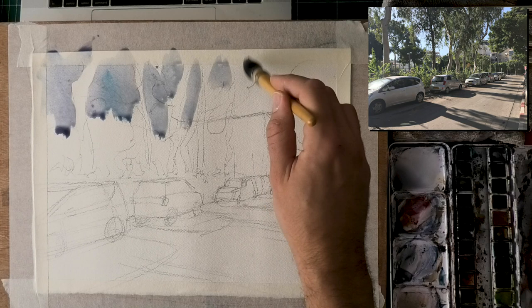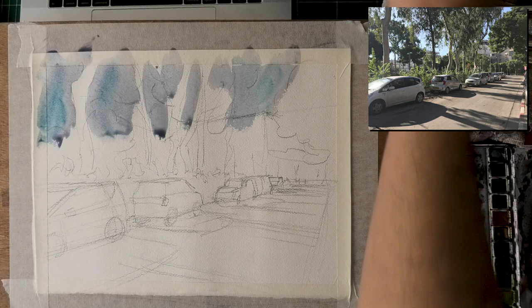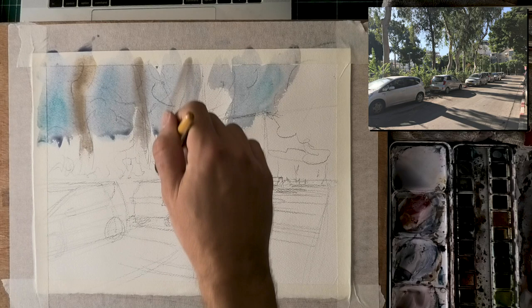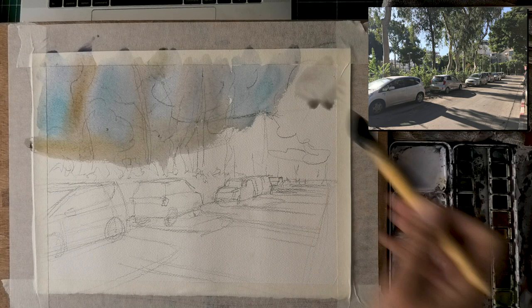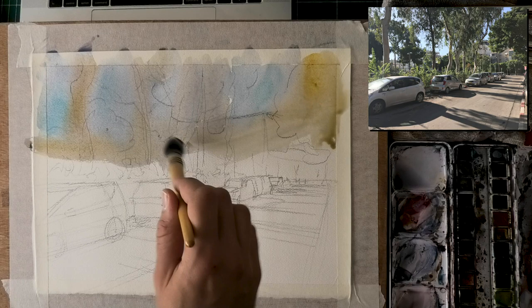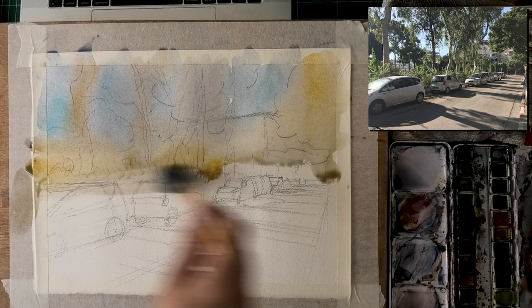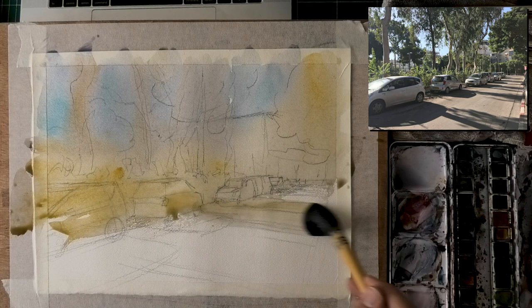Here I'm putting in the sky and painting around the trees. The reason I do this is because I want the trees to be a little warmer, so I'm leaving some gaps for the blue and yellow to not mix for now. This is watercolor so they will obviously mix to some extent, but I want to preserve that separation — I want to do the yellow wet next to it rather than wet-in-wet. The lower we go, notice how dominant the warm colors become.